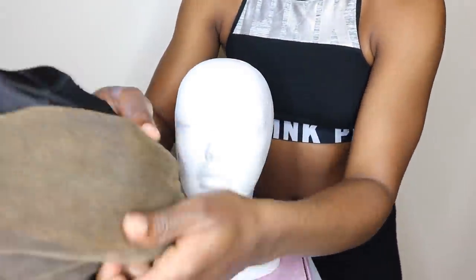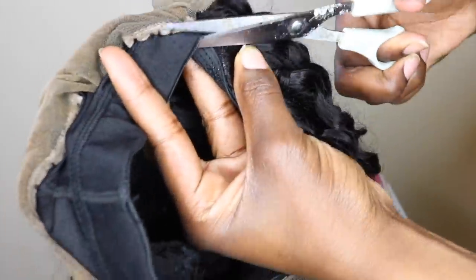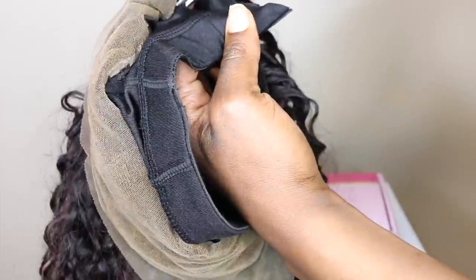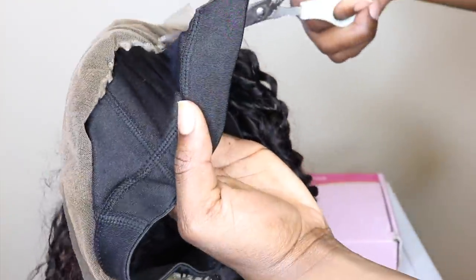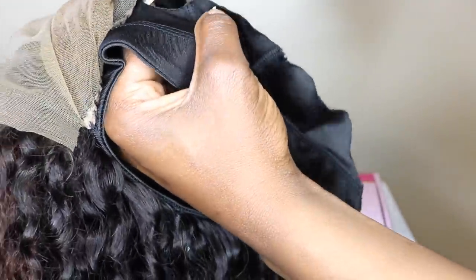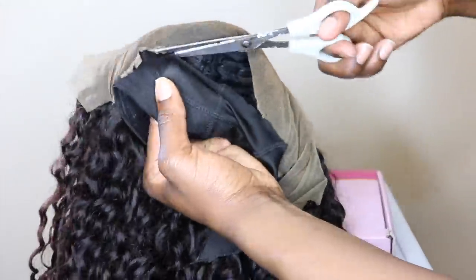Now I'm going to show you how I cut off that dome cap that's underneath the lace frontal, because it doesn't need to be there anymore. You're gonna cut right slightly above the threaded lines of demarcation. The reason I said cut slightly above it is because you do not want to risk potentially cutting your frontal or cutting some thread that attaches the dome cap to the frontal — then your whole wig is messed up after you just spent an hour making it. So be very careful, just cut slightly above it.